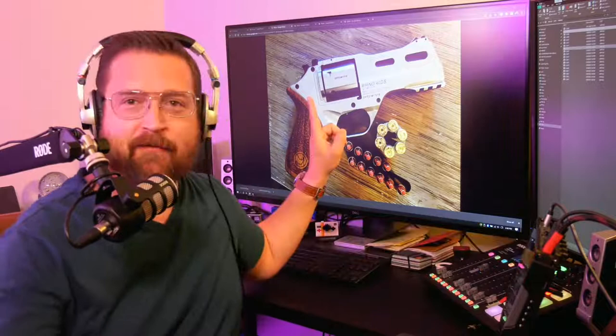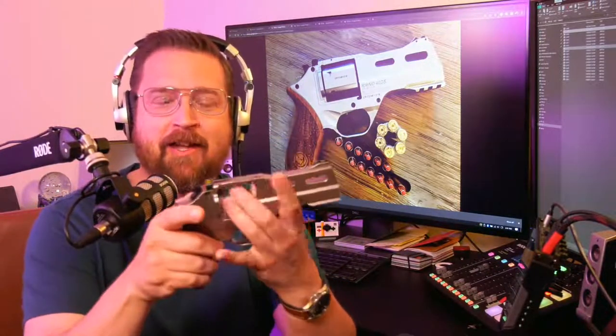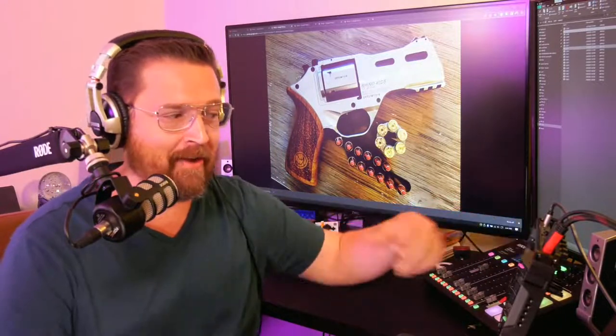Hello friends, Rob here. Today I want to talk about a little bit of fun I've been having with this firearm, the Chiappa Rhino 40DS. We're completely unloaded. This is a live stream, so if you have any questions I'll answer them at the end. If the audio sounds a little funky, let me know.